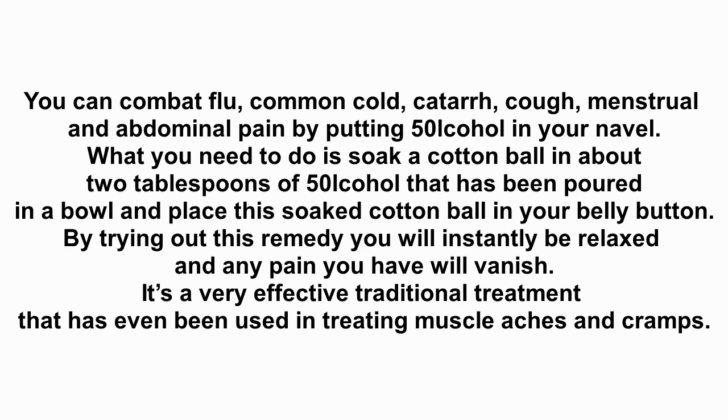What you need to do is soak a cotton ball in about 2 tablespoons of 50% alcohol that has been poured in a bowl, and place this soaked cotton ball in your belly button. By trying out this remedy you will instantly be relaxed and any pain you have will vanish. It's a very effective traditional treatment that has even been used in treating muscle aches and cramps.